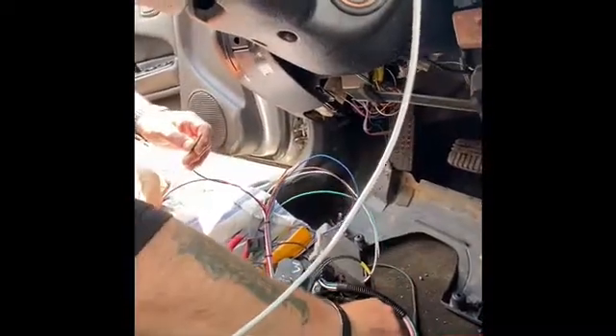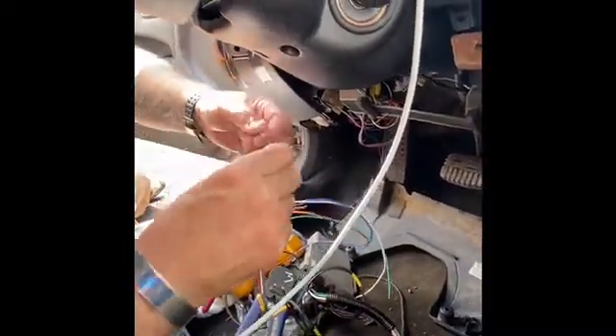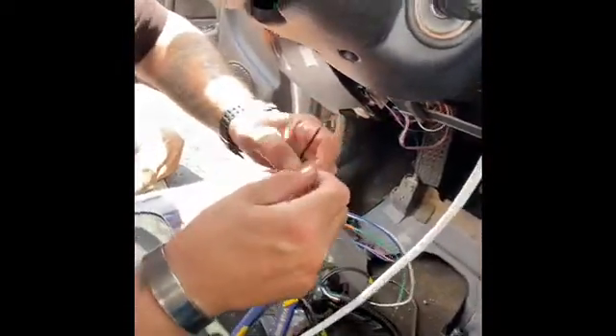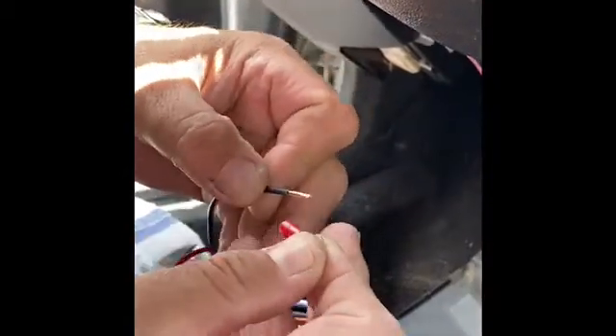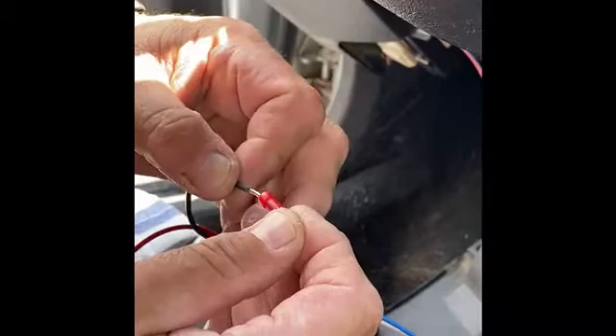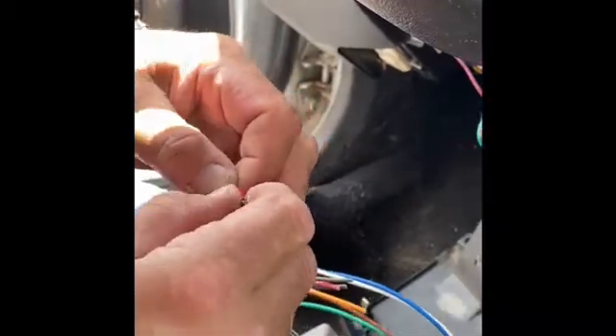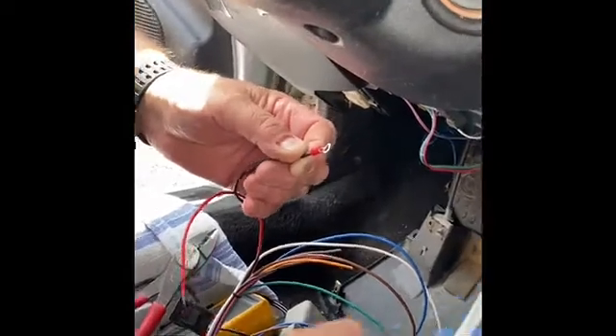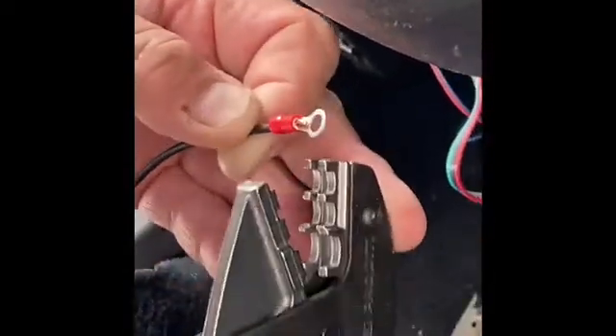Here we are back again with some basic wiring skills. I need to put this ring terminal onto this ground wire — pretty simple. I've already stripped it and twisted it, I've got my terminal, it's going to fit on here. I'm going to place this inside with a little bit sticking out. I've also got one of my favorite crimpers — it makes a perfect crimp every time.